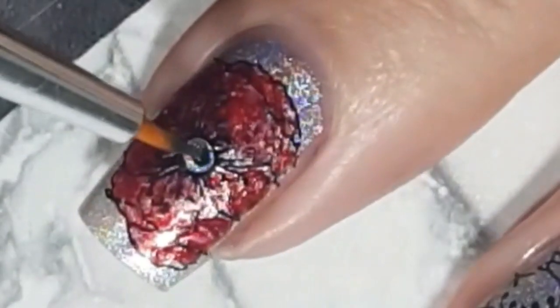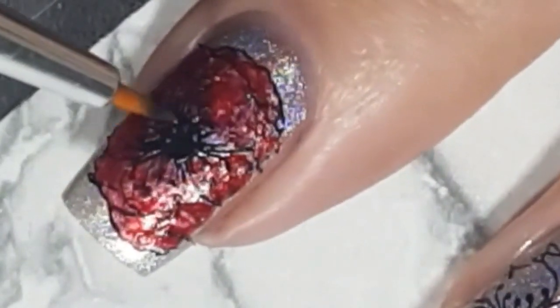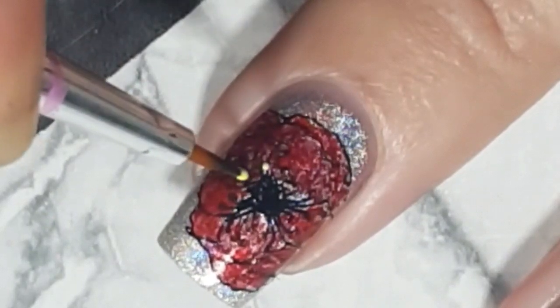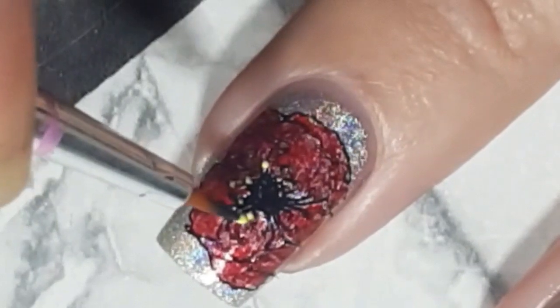Then I use Beauty Big Bang's black polish to fill in the centre of the poppy, and then Beauty Big Bang's yellow stamping polish just to accent some of the inside of the poppy flower.